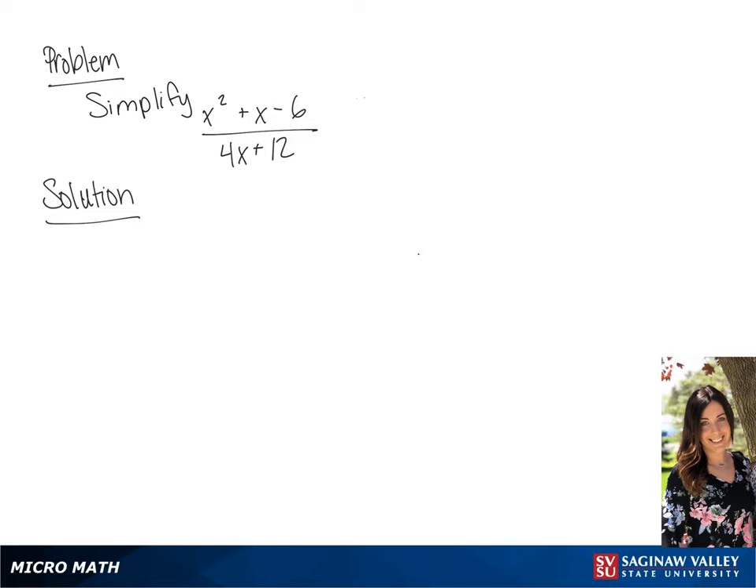We want to simplify x squared plus x minus 6 all over 4x plus 12. We're going to factor the numerator and we'll get x minus 2 times x plus 3. And the denominator will factor to be 4 times x plus 3.